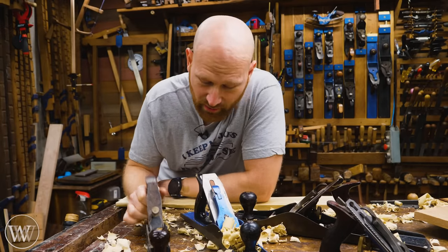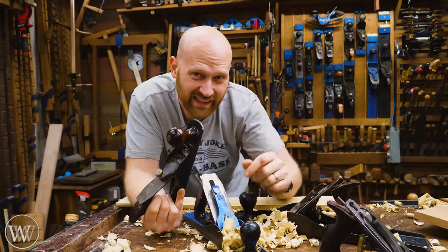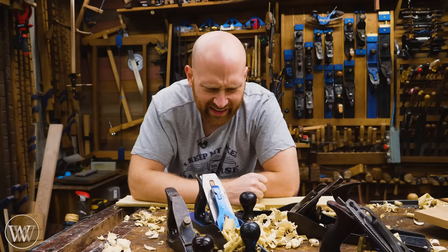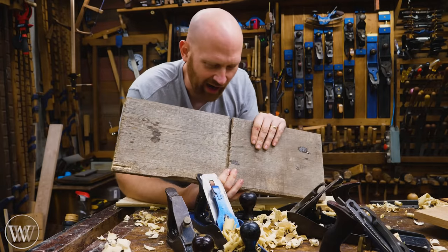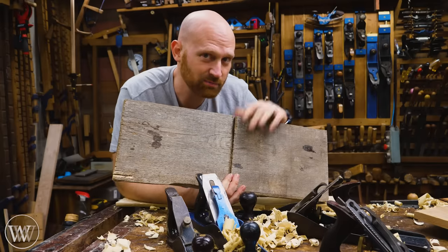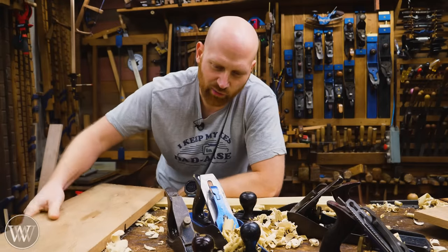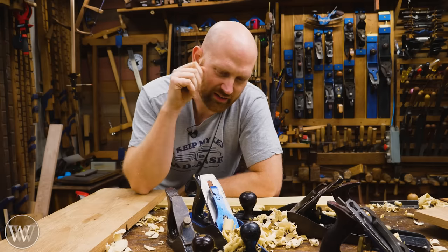I used to use my fore plane and scrub plane every single day — they were the tools I used more than anything else and they cut the most material. However, recently I've found myself buying more S2S and S4S lumber that's relatively twist-free, smooth, and close to the final dimension I want. In that case, I really have no reason to scrub them, so I very rarely use them anymore. The idea of rough sawn lumber is kind of fun, except rough sawn lumber means a lot more work. For years I worked with a lot of rough sawn lumber and for that, the scrub plane and fore plane are phenomenal — they can just chew through it — but you're still doing a lot of work that you can already buy done. The older I get, the more I like to let the hard work be done by someone else.